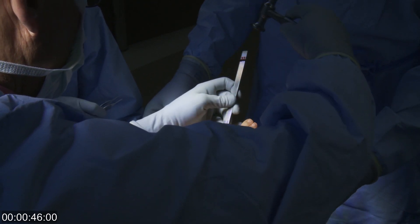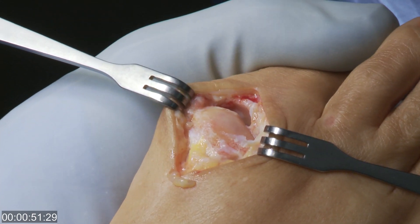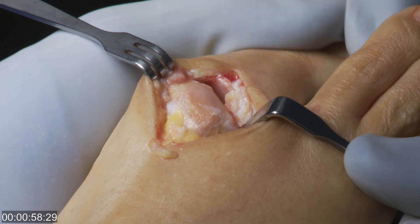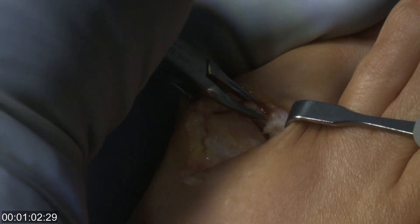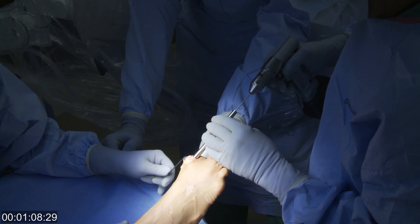The bone spurs are removed with an osteotome and a rondure so that it shapes the head of the metatarsal back to a relatively normal shape. Once this has been completed and the head is again round, we remove the osteophytes or spurs on the base of the proximal phalanx and get additional motion in the toe.